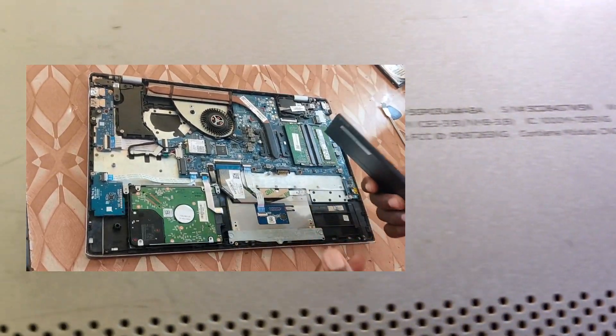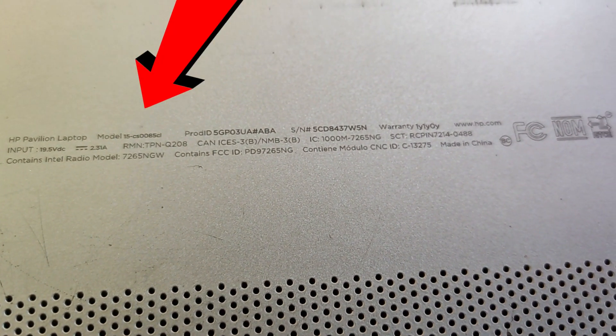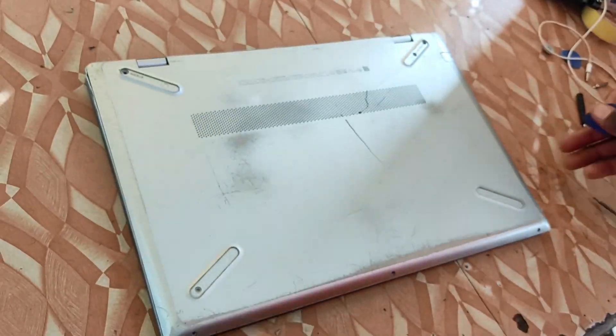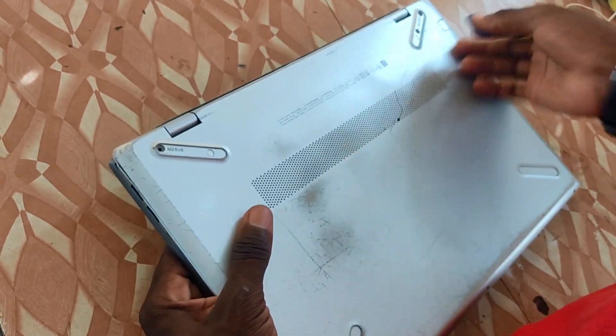So in order to replace the battery you need to open the back cover of the laptop. First you need to remove all the back screws. If you are having any flat surface tool or tweezer you can use it, and then to separate the back cover from the top cover I recommend using plastic tweezers, which will not give marks to the PC.